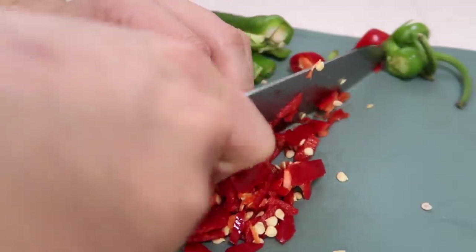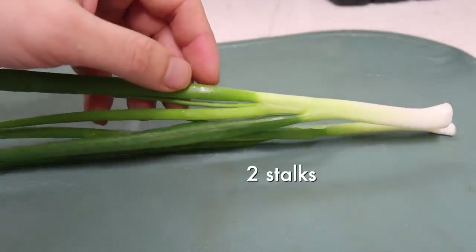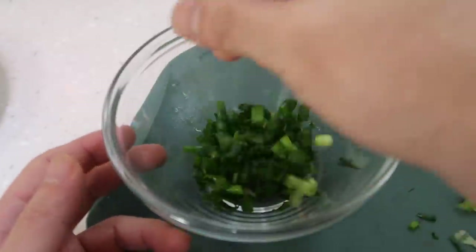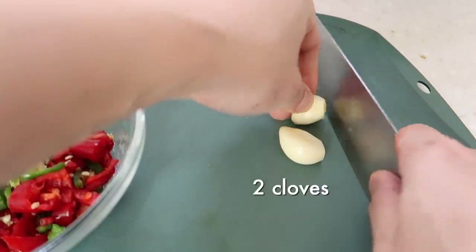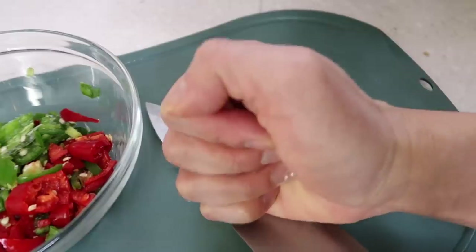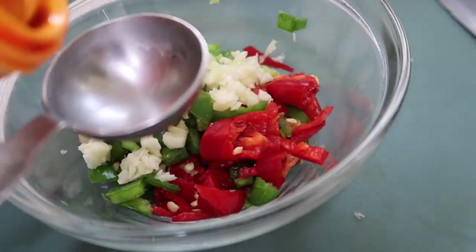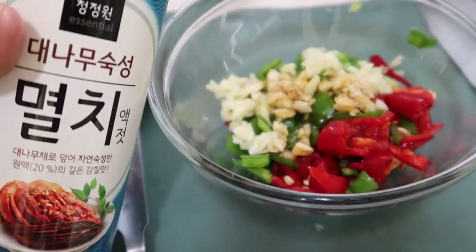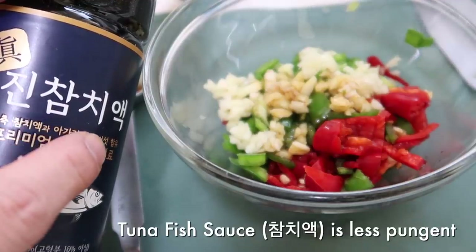Cut the peppers down halfway, make cross sections, and cut them up. Today we're also using green onions — not the thicker spring onions — two stalks. Get the green onions in, followed by the peppers, followed by two cloves of garlic. Give them a good squash and get them fairly small. Then we're going to do two tablespoons of soy sauce.